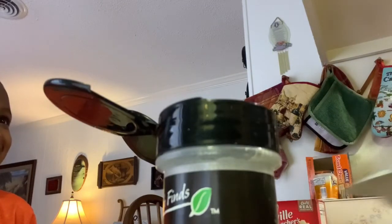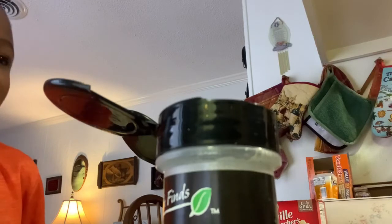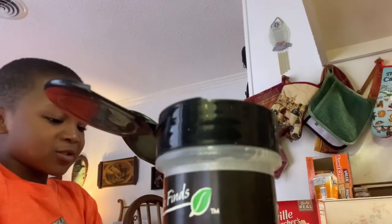Now my grandma is going to mix all the seasonings. Okay, so now I'm going to mix all the seasonings together so that there won't be too much stuff.